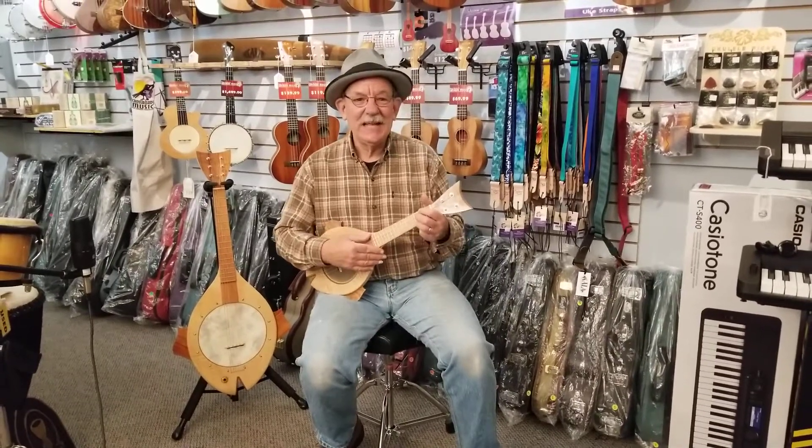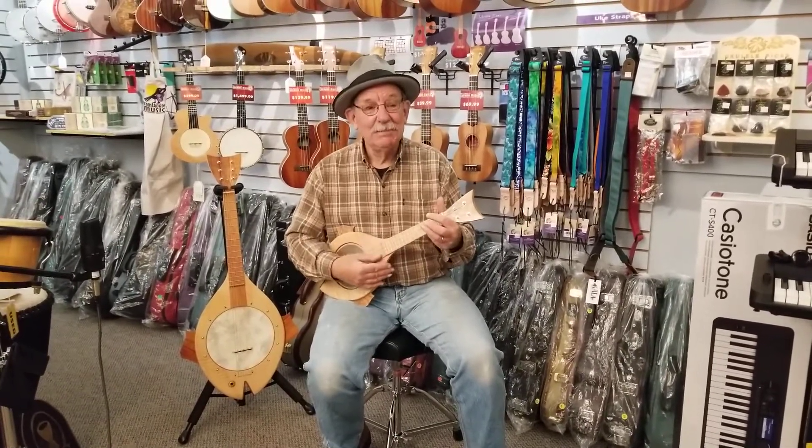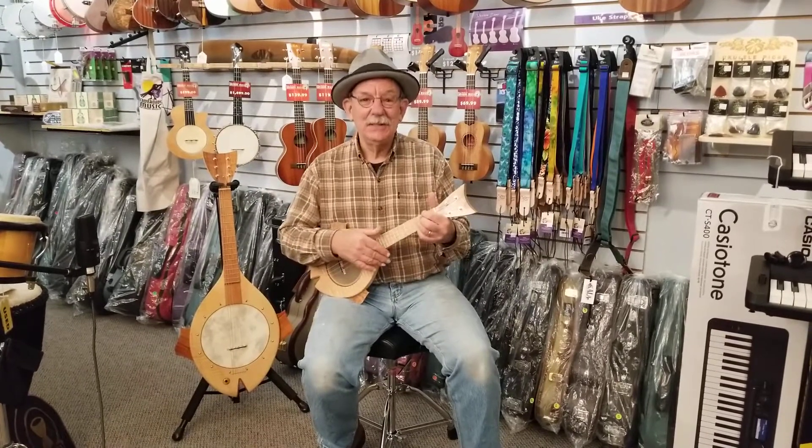Hi, my name is Jerry Canote and I'm a local instrument builder and musician.